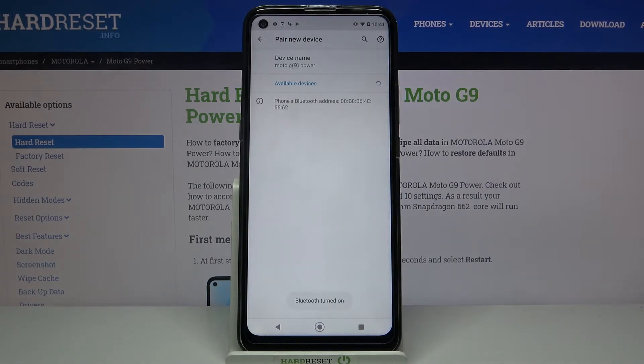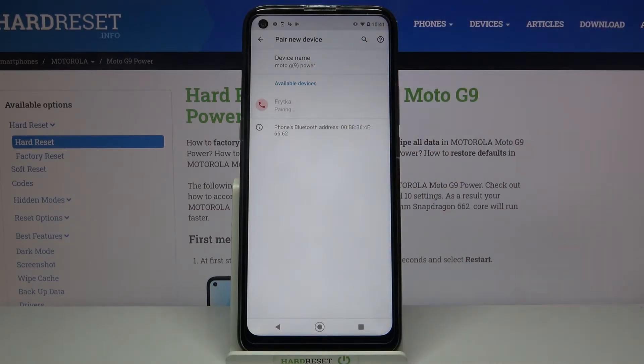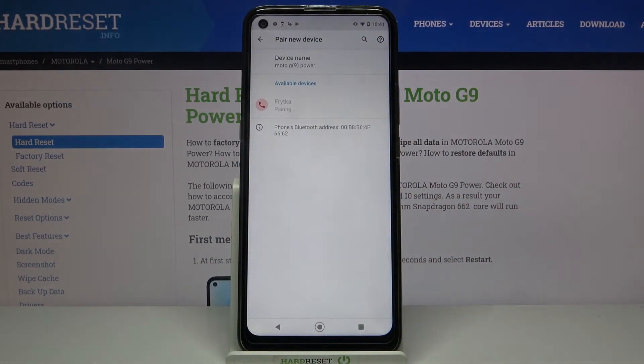Wait for available devices to show up and click on the one that you want to connect to. Now tap Pair and wait for the other device to accept the connection request. As you can see, my device was successfully connected.